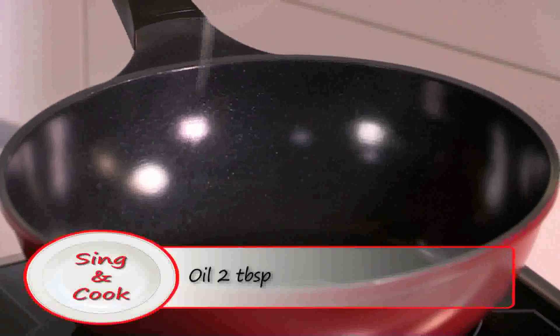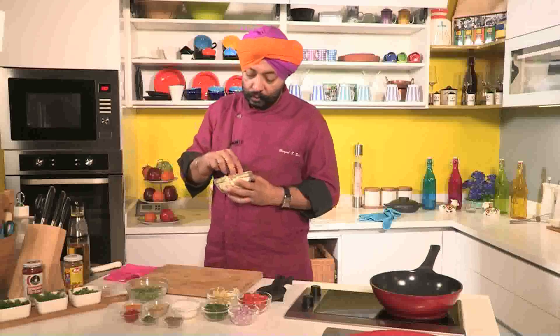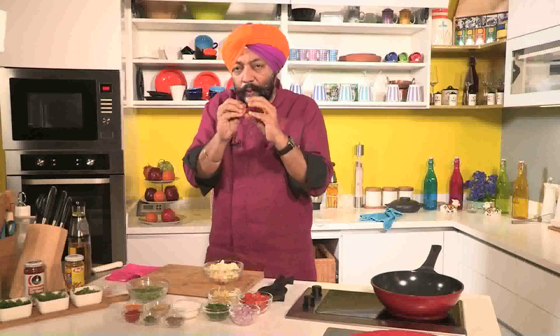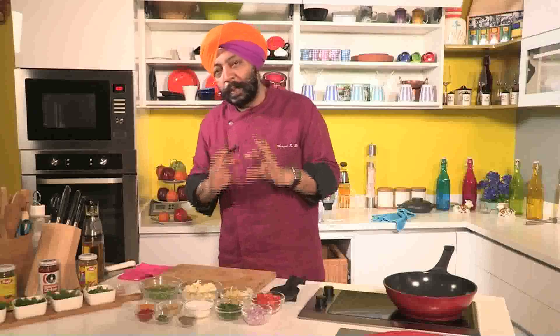First of all, some oil. I've got cauliflower cut into small florets. Now, buying a cauliflower — a compressed one is something which you will not like. Something where the florets are separated is what you would like. A small cauliflower roughly weighing about 250 grams is good enough for two people. Traditionally, the amount of cauliflower you take, a similar amount of green peas is what you take. Best eaten in winter because both vegetables are at their best — fresh peas and of course cauliflower.